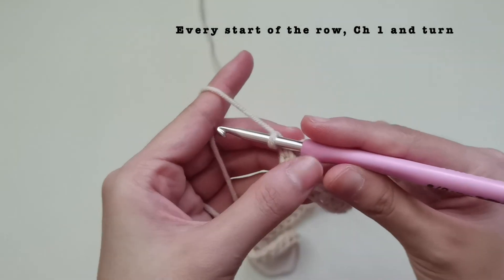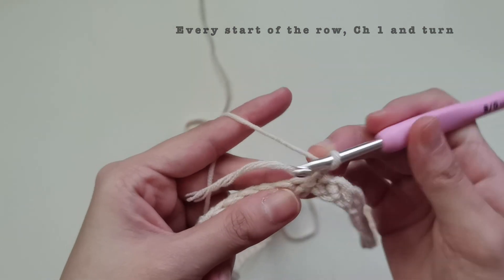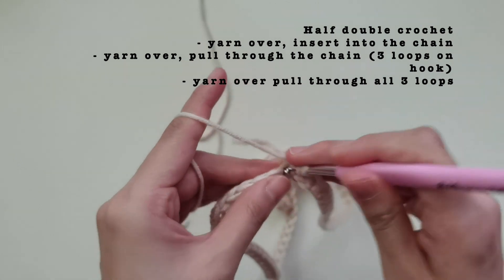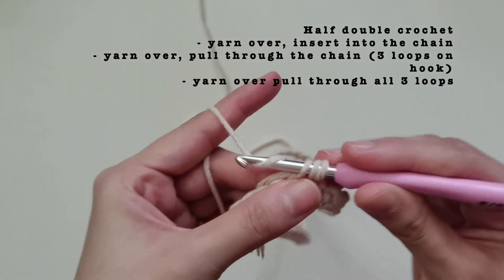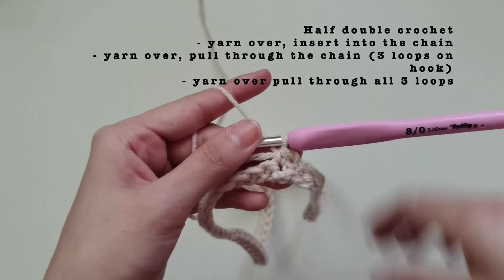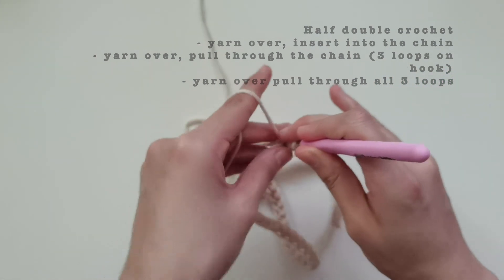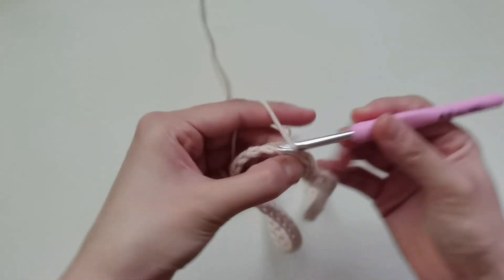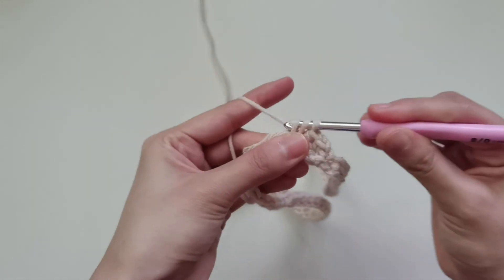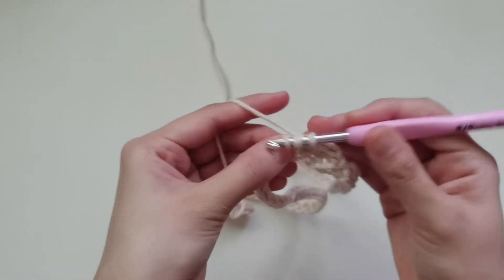Now we're going to turn our work and begin our half double crochets. To make a half double crochet: yarn over, then go through the chain, yarn over and pull through all three loops on your hook. So — yarn over, go through the chain, then yarn over, pull through, then yarn over and pull through all three loops. Continue doing this all around, then when you're at the end I'll meet you there.